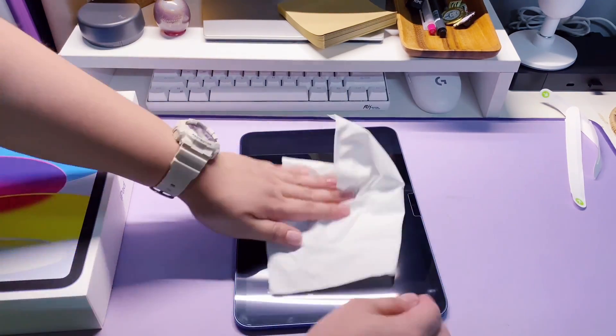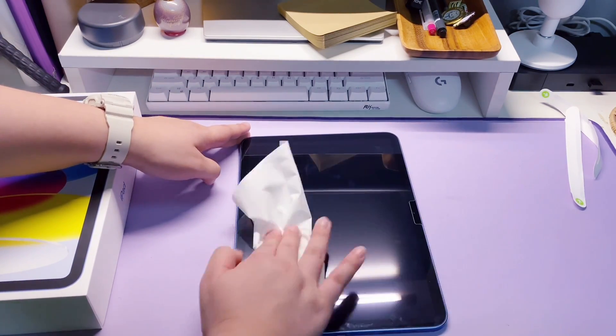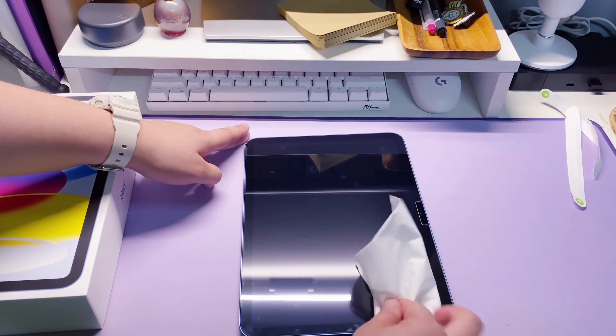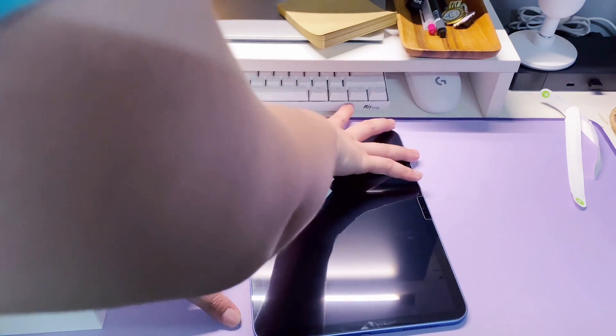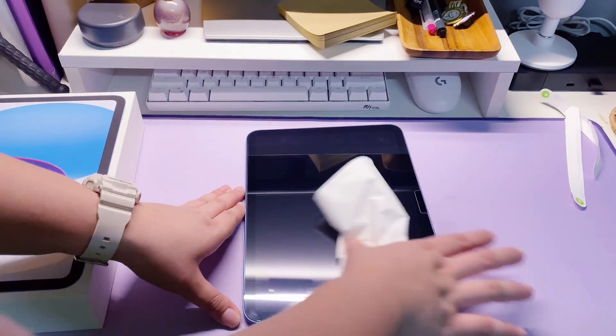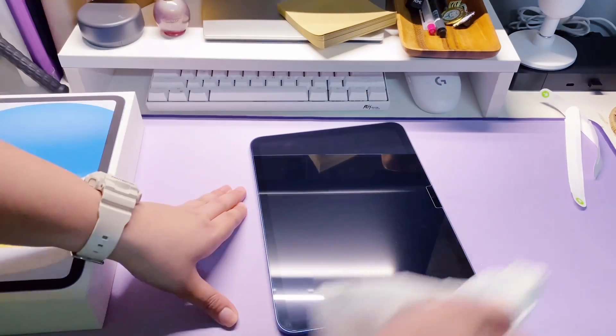As you can see, I have installed the tempered glass on this one, but I'm planning to replace it with a paper-like film for the drawing experience, and also to avoid fingerprint smudges, just like what I'm removing right now. The iPad 10th gen still offers PIN and fingerprint password protection for the security of your iPad.